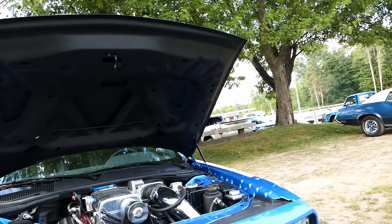What year is this? 2009. So you swapped out the 6.1 — yeah, it's the original block. Bored and stroked, studded, forged, ported heads.